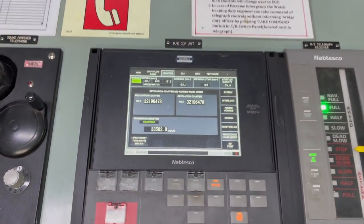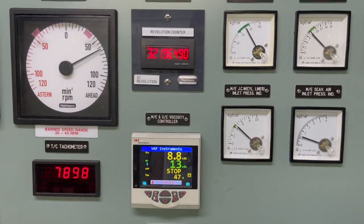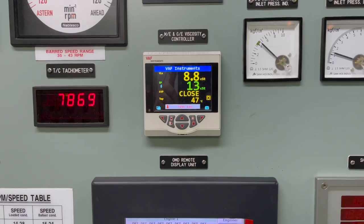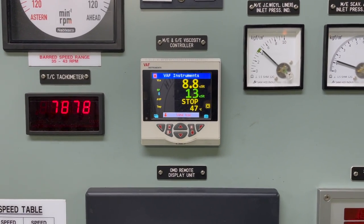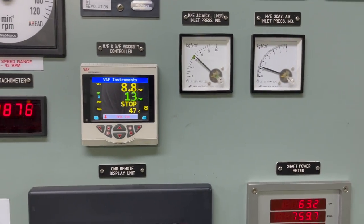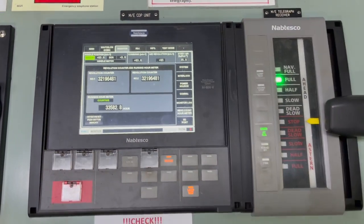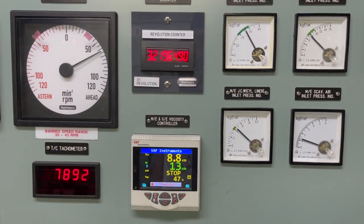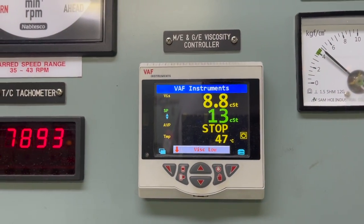The viscosity is now reading 8.8 cSt shown in yellow; the set point in the green section is 13 cSt. The main engine is running on full ahead — always remember to maintain RPM around 55 to 60, as this is an oil tanker maintaining around 12 knots. Once viscosity starts to come down, confirm full MGO is in the system by checking samples from the fuel oil filters of the main engine and from generator fuel oil filter drains to confirm whether the full system is flushed with MGO.